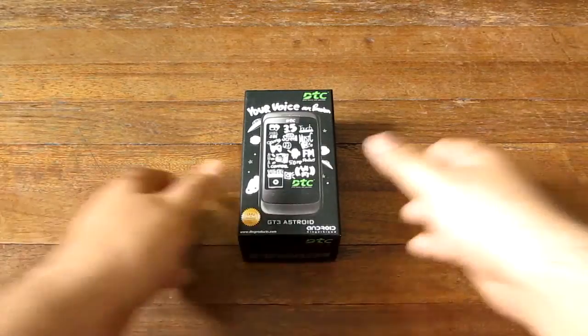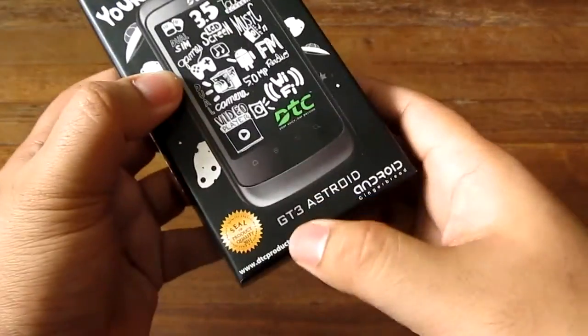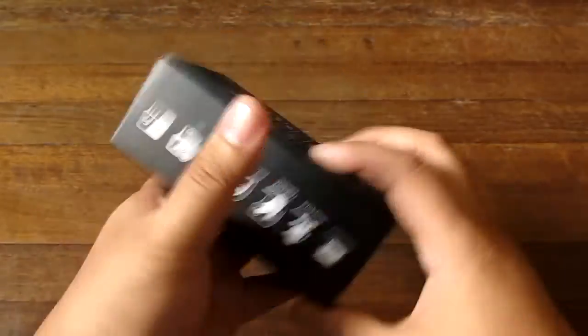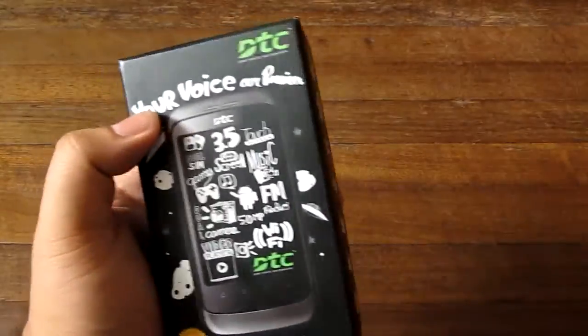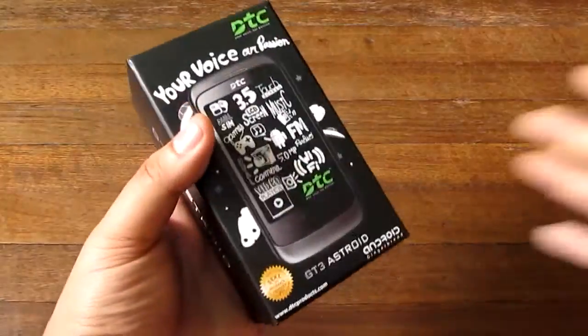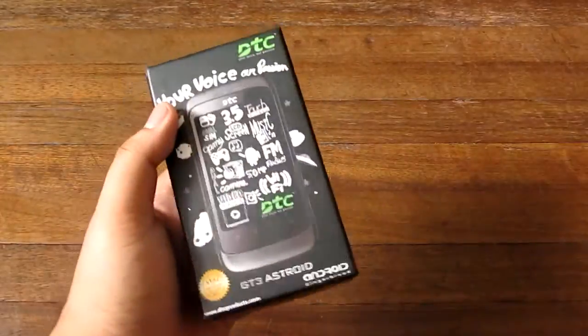Hey guys, I'm Alex from TheTechnoClass.com and this is the DTC GT3 Asteroid. This is an Android phone with a 3.5 inch capacitive screen. The brand DTC is a new mobile phone maker in the Philippines and they're making waves with inexpensive devices.